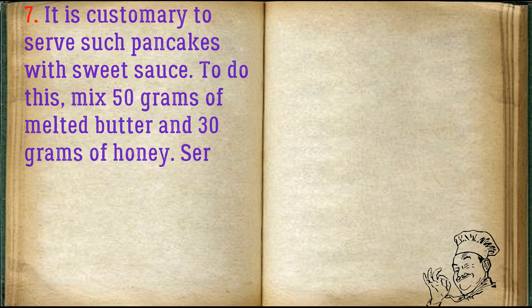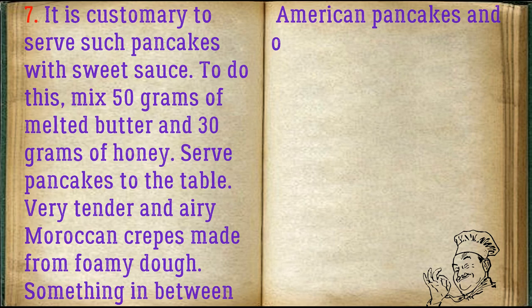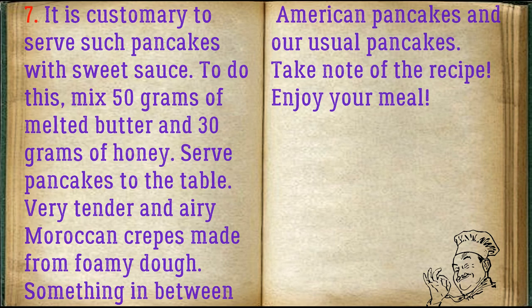It is customary to serve such pancakes with a sweet sauce. Mix 50 grams of melted butter and 30 grams of honey. Serve pancakes to the table — very tender and airy Moroccan crepes made from foamy dough, something in between American pancakes and our usual pancakes. Take note of the recipe. Enjoy your meal!